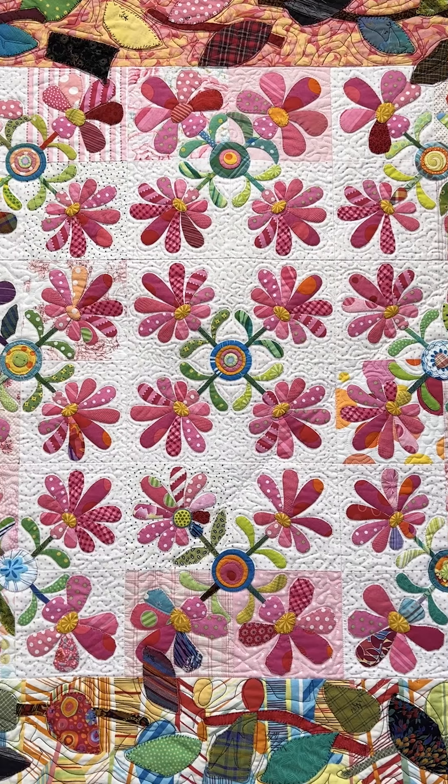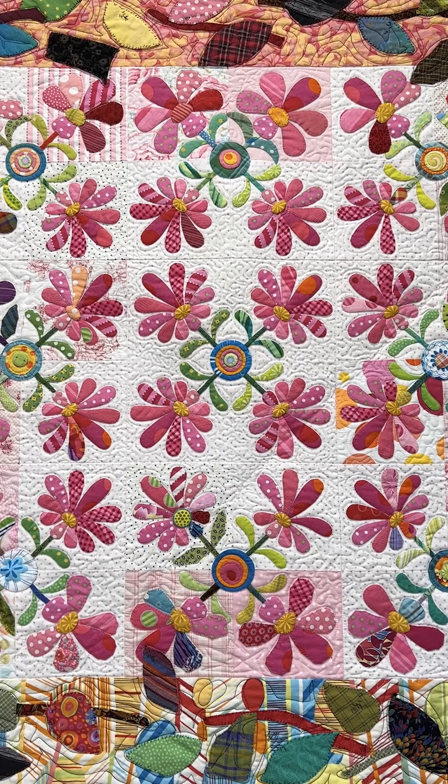I want you to look at it more closely. This quilt is my interpretation of what it might be like to be a quilter with Alzheimer's.